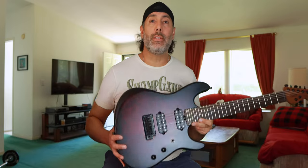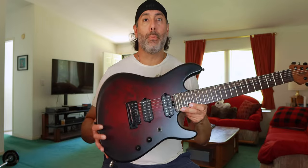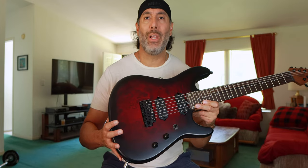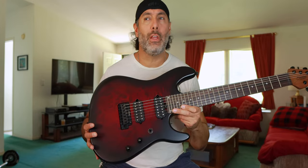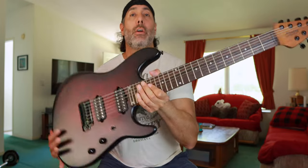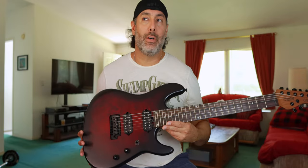Let's go over some specs real quick. This guitar has a nice alder body, it's medium to lightweight, and it's got a poplar burl top which is beautiful. I believe this finish is called black scarlet burst or something to that effect. It has a one-piece roasted maple neck — plain and simple — and it's nice and thin, which I like.